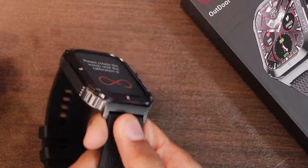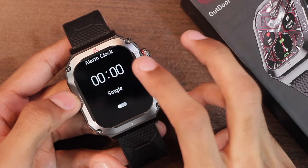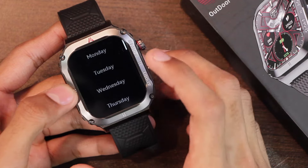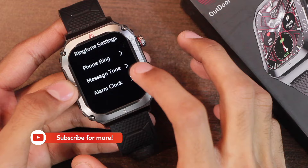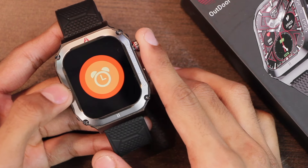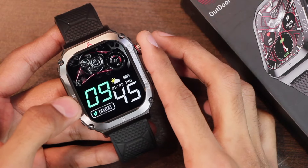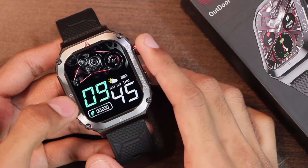Here is the compass application — while using for the first time you will have to calibrate it first, and after that it will start the compass. You can also add alarms directly in the smartwatch. After setting the time, you can tap on 'single' and select the days if you want to repeat the alarm. In ringtone settings you can select a ringtone for the alarm clock. Here is how the alarm is shown — it rings and vibrates, but there is no snooze option. You can use the crown key to turn off the alarm, and even if you don't turn it off manually, it only lasts 10 seconds.